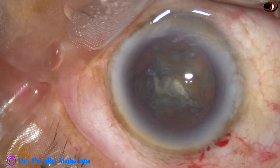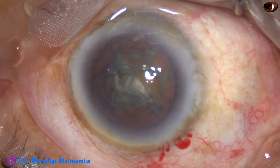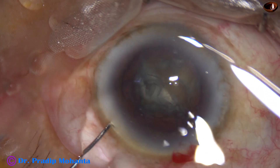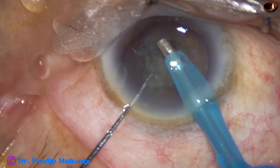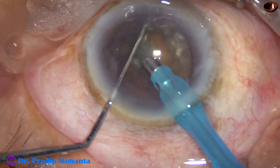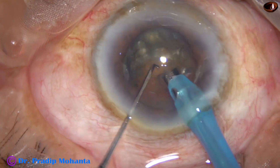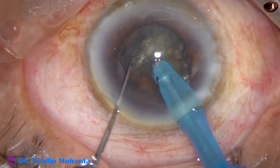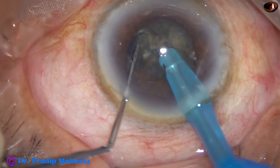Once the nucleus is hard, we can hold with the FECO handpiece. We can hold with vacuum and chop the nucleus. The FECO handpiece goes in with its bevel down. Some superficial cortical lens matter is aspirated. And now this is direct chop.